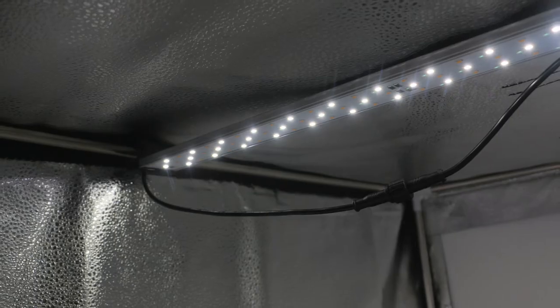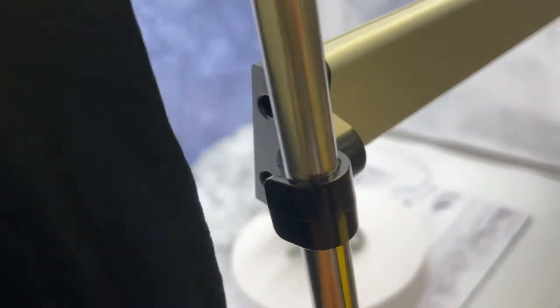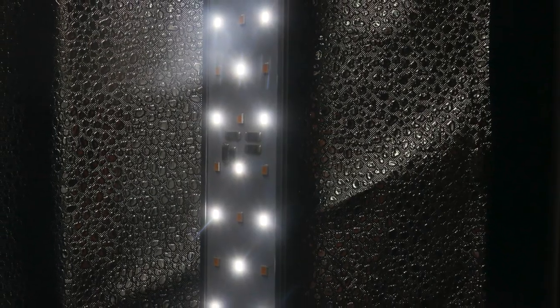There are two adjustable LED bars that can be tilted and positioned in different places. These LED lights come with a dimmer switch that allows you to control the brightness, and the lights can also switch from warm yellow light to white cool tinted light.